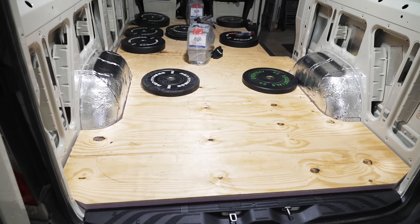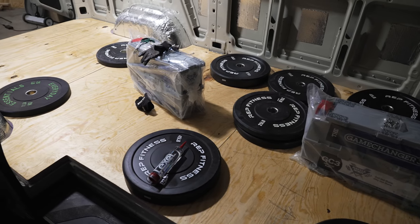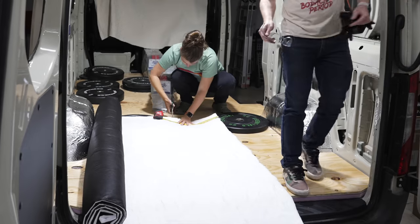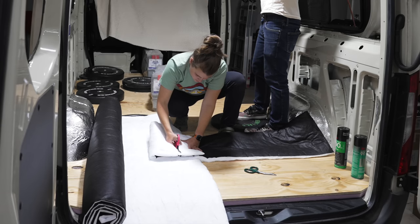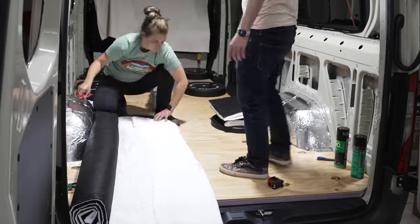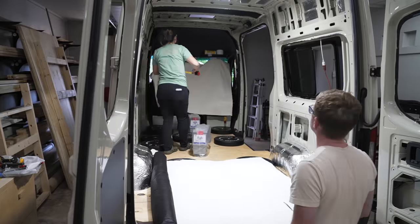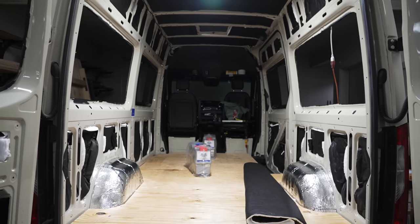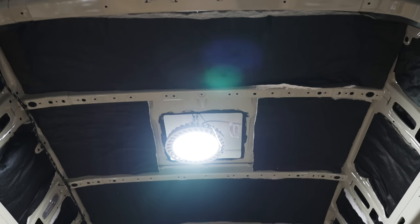Once all the panels were in place, we left them to cure overnight — it was really satisfying to finally be adding something to the van rather than removing. Next, Ty and Teracio worked on adding insulation to the walls and ceiling of the van, going with 3M Thinsulate. There are a bunch of options including mineral wool, Havelock wool, and spray foam, but this Thinsulate was really easy to work with and it isn't itchy like some other options. They cut the roll into pieces and used spray adhesive to attach it to the walls and ceiling. They were able to get a double layer of Thinsulate in the thicker wall cavities and then a single layer on the ceiling.